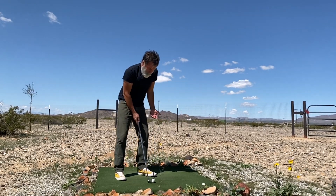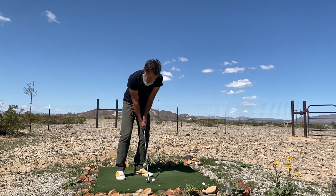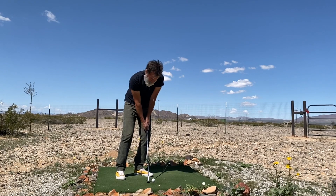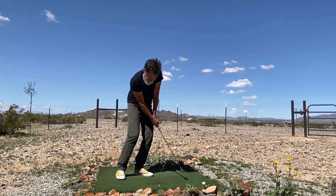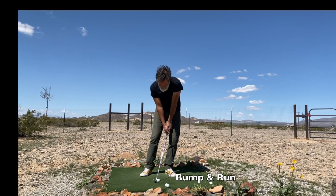But I'm still using the bump and run stroke. If I squared everything up, I would hit a bump and run. But instead, because I am on this angle relative to the line of play, I create a glancing blow. That glancing blow creates a higher and softer shot.